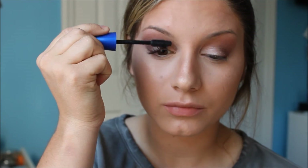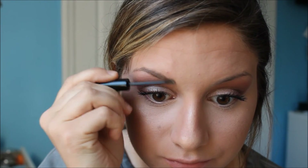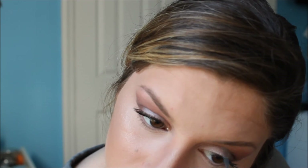To coat my lashes, I'm using the Rocket Volume Express Mascara by Maybelline. For eyebrows, I'm taking my Benefit Gimme Brow in the shade Light Medium. It is very very stunning and gives a very natural look to the brow.